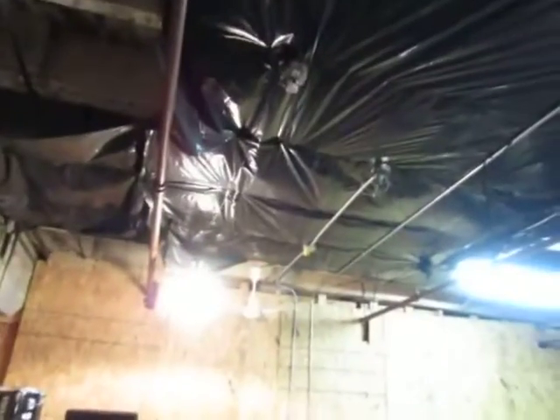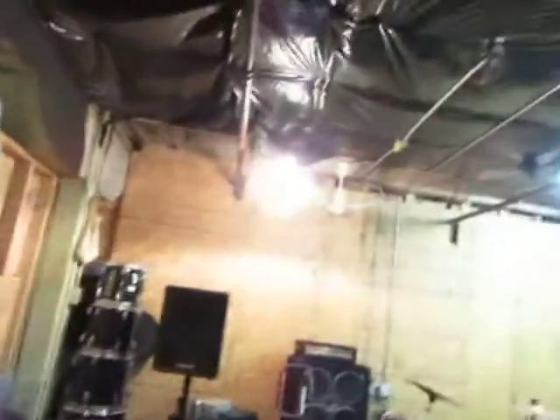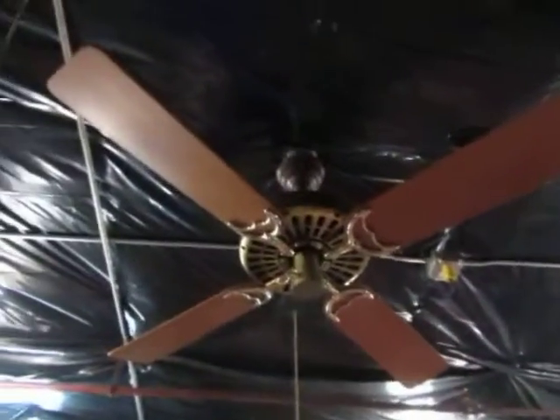All right guys, we're here at the Metal Pad. This is Metal Pete here with Brandon E. Johnson from the ceiling fan group, and we're at my band practice place known as the Metal Pad.